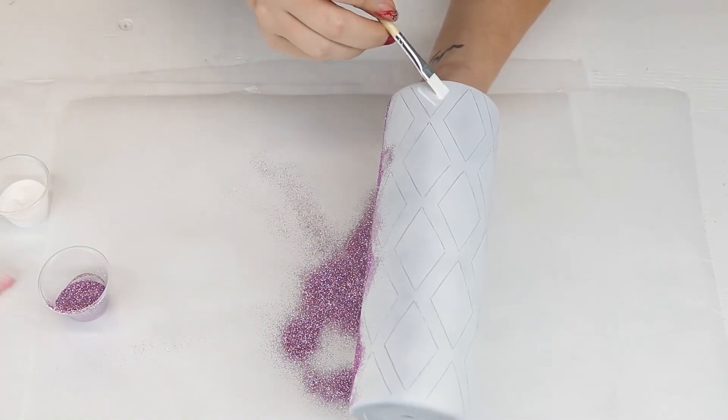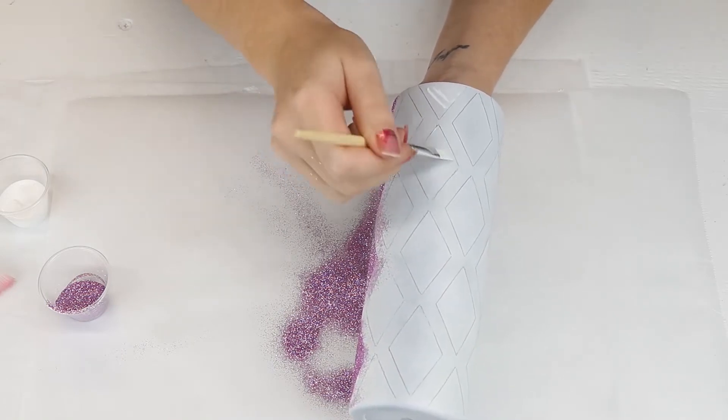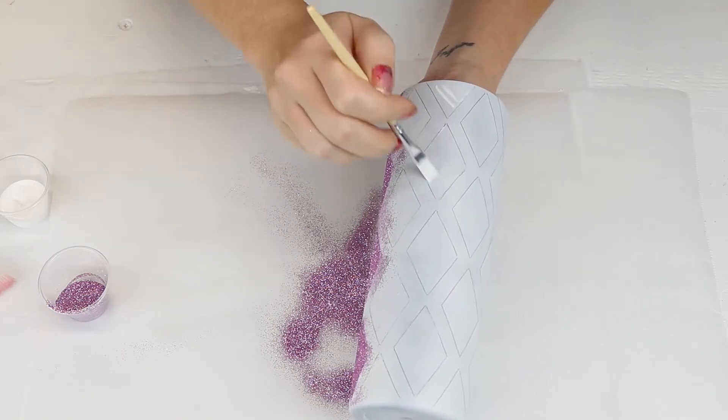I will do every other row of four diamond shapes with Lavender before moving on to my next glitter color.